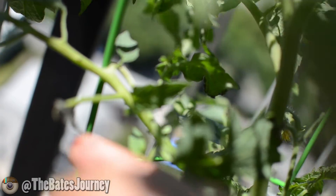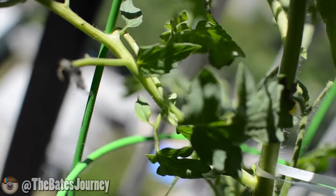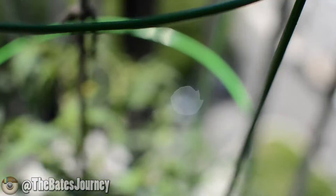This leaf over here is completely gone and shriveled up. This was a whole leaf but it slowly just disappeared and nothing is left but that now. So if anybody has any answers on what it could be and what the causes are, that would help.